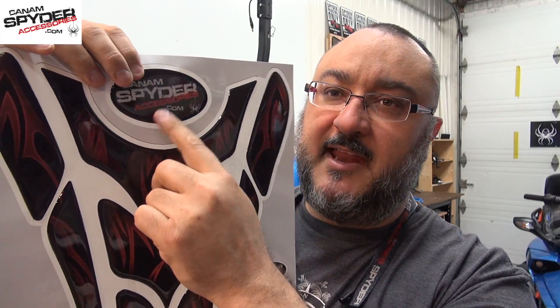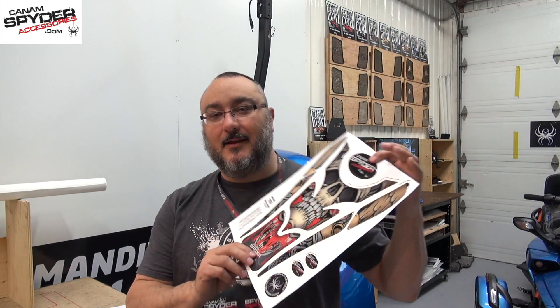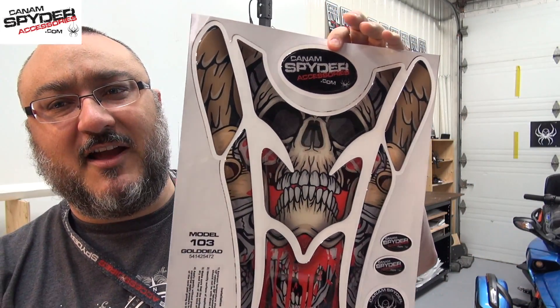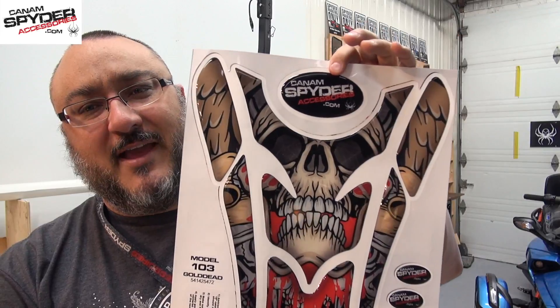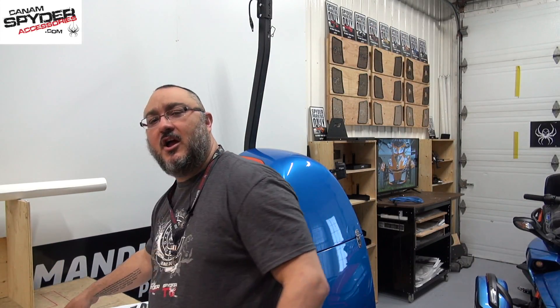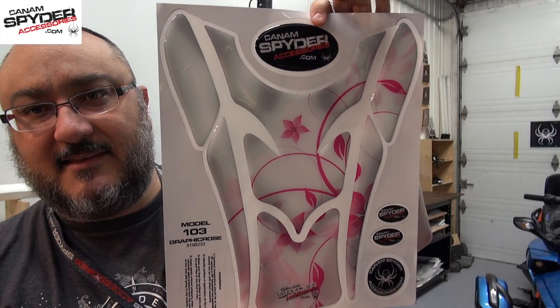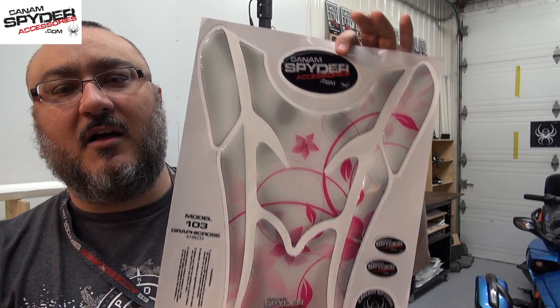These are also epoxy gel and you get the beautiful Can-Am Spyder logo as well if you want to put that on your Spyder. We also went a little crazy and started doing some skulls — a couple of designs that you can get for your F3. Depending on your taste, if you have a white F3 or want something in pink and flowers for the ladies, we have some of those as well. Like I said, there's a whole bunch of choices.